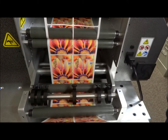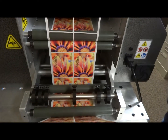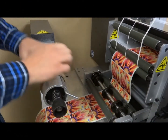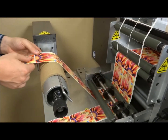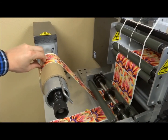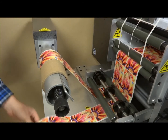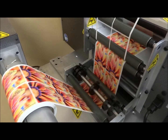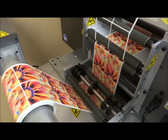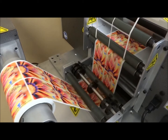Enter the number of labels you'd like and press run. Slide your finishing cores to the rewind uptake. Align and tape your labels to the core. It's simply that easy. Finish labels converted with accuracy at the highest quality — the Digiflex ProCut EZ.